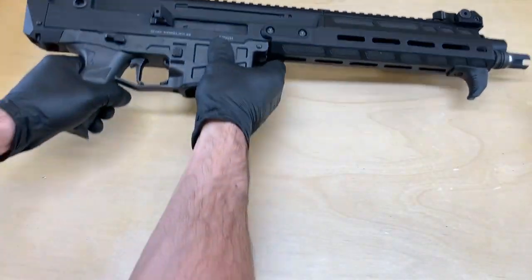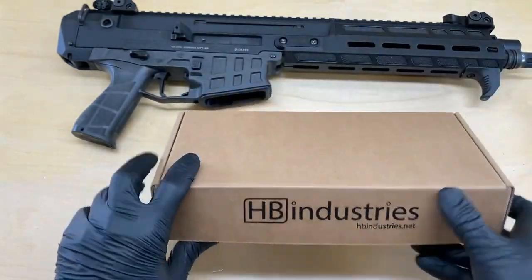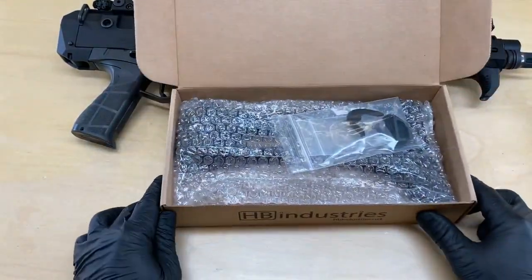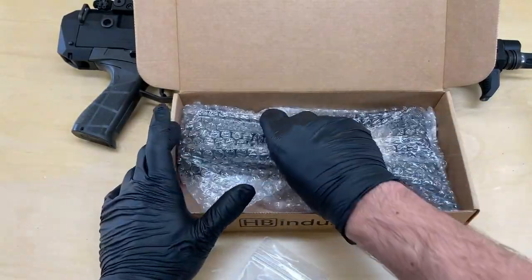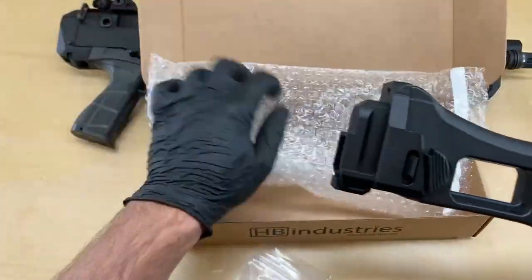So let's go ahead and set the Bren at the top of the frame and take a look at what is in the box when you get your Bren 2 stock kit or Bren 2 G36 stock kit. We've got a bag of hardware — very small but very important parts — as well as, of course, your stock and stock adapter.